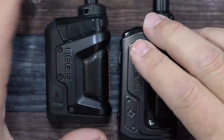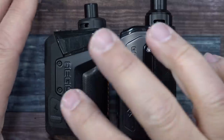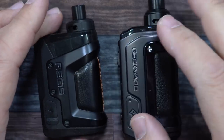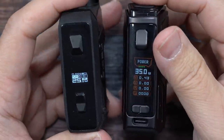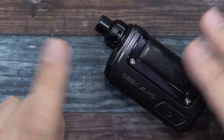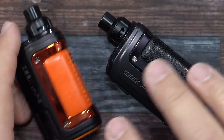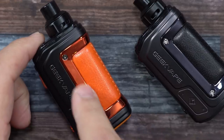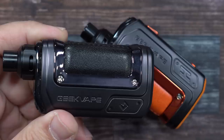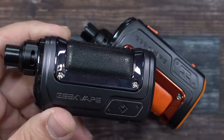The difference between this Hero and the original Hero: the original was the Aegis Hero, which had a rubberized coating and was one of those indestructible-type mods. This one is strictly the Hero. Another big difference is the display — the original had a tiny display you could barely see; this one has a nice color display. The Hero comes in a bunch of different colors — they sent me this black/gunmetal one and an orange one.